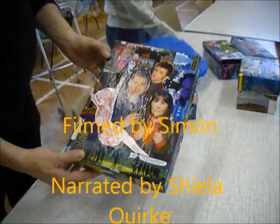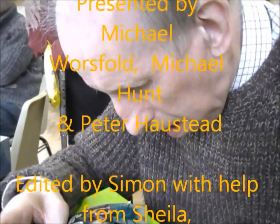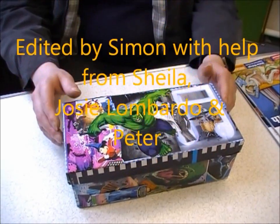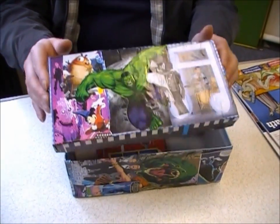Filmed by Simon Honey. Narrated by Sheila Quirk. Presented by Michael Wordsfold, Michael Hunt, Peter Horstead. Edited by Simon Honey with the help of Sheila Quirk, Josie Lombardo, and Peter Horstead.